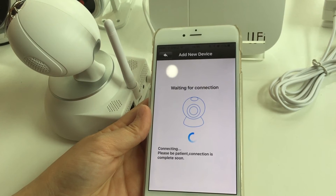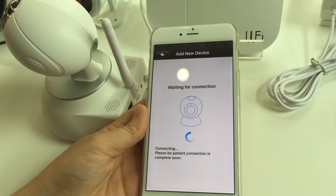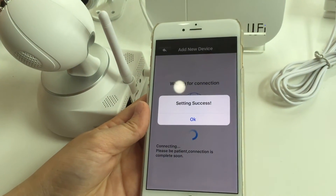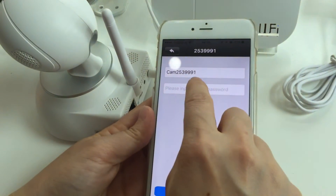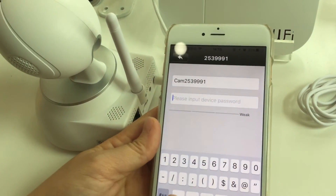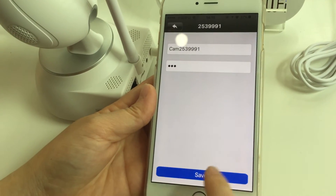After you hear the one sound, that means the connection setting has succeeded. Settings complete. Now input the initial password for the camera — one, two, three, four — and then press 'Save.'